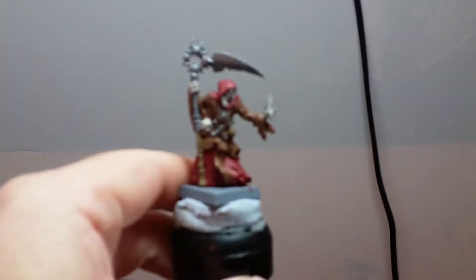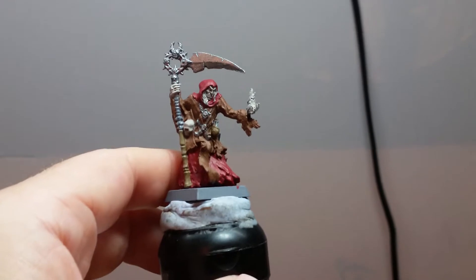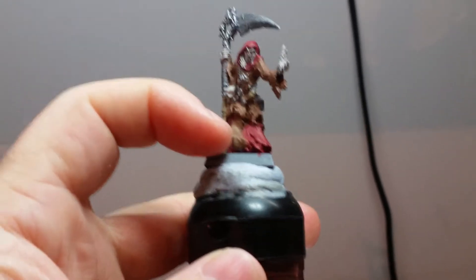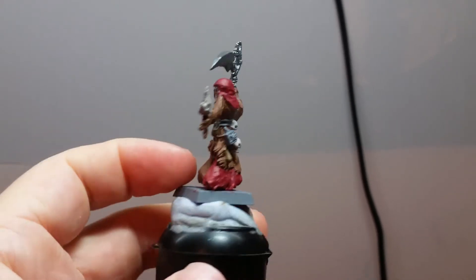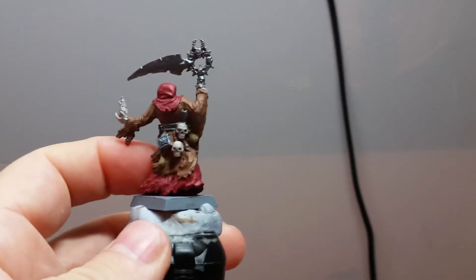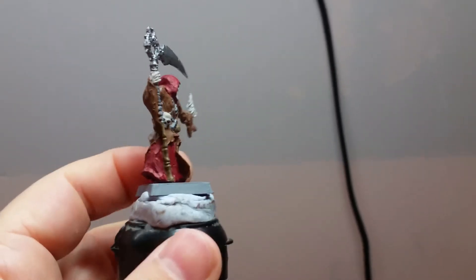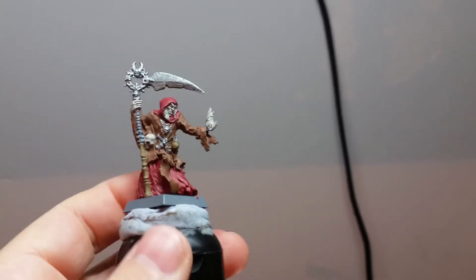Also this week I've been working on the Avatars of War Necromancer. Really great sculpt, loads of detail again. These Avatars of War miniatures are just amazing — I'm really happy I've got my hands on them. Having a lot of fun with this one, just like the other Avatars of War models that I've picked up before.